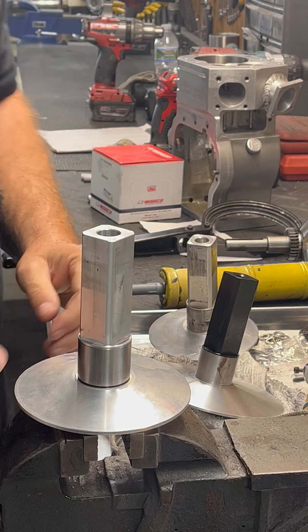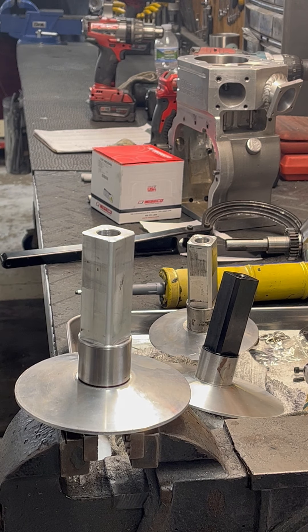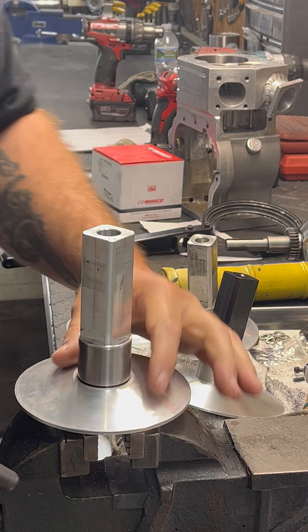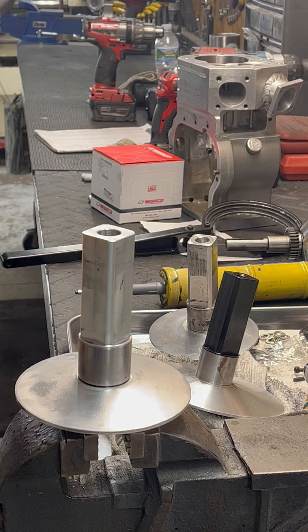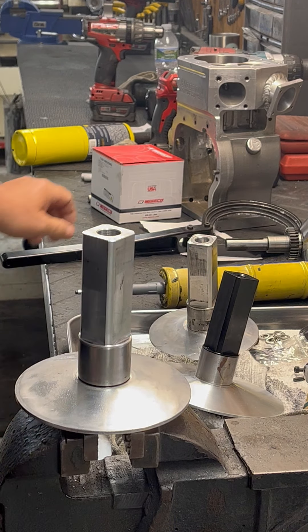If these don't break loose, the trick is to just grab a torch and heat up the sheave. Try not to put the heat on the post — just run around the sheave, get it good and hot, and then it'll pop right off.